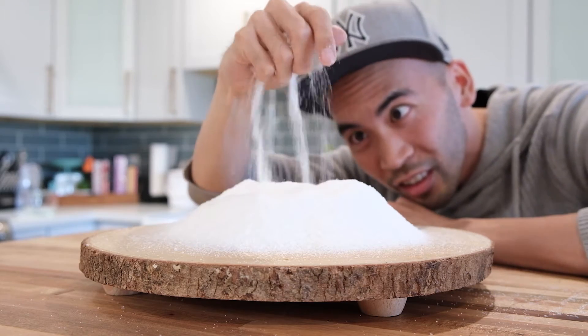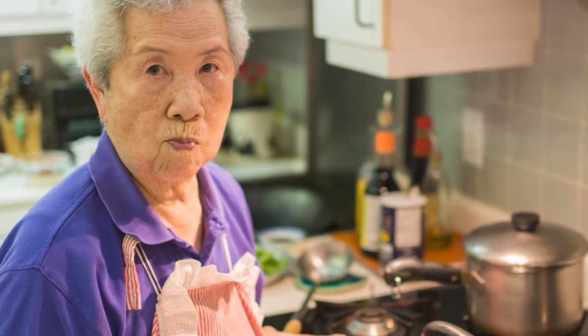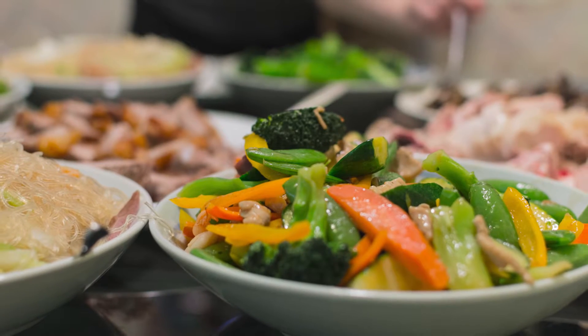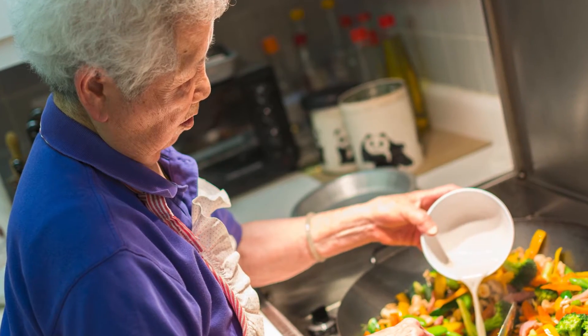How much salt is too much salt? If you're Asian like me, I'm sure growing up you heard your grandma say something like, 'too much salt not good for you,' and thought to yourself, well, who am I to question grandma? She knows how to cook, I don't, so she must be right, right?